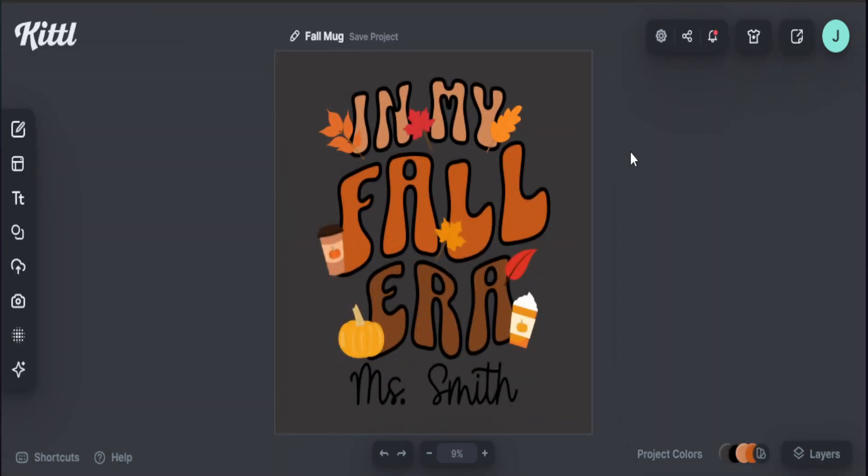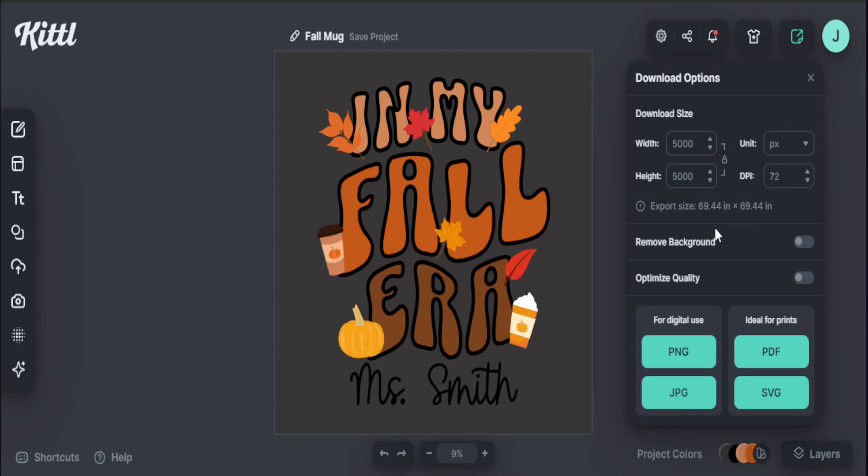If I want to keep the color changes and use this for a design, all I have to do is go to the download area. I can click to remove the background — so that dark heather gray type color won't be included — hit remove background, and this will save with no background, meaning it's going to be transparent. I'll save this as a PNG file. Now I have the option to upload this for a t-shirt, a mug, or a pillow, and I can actually start selling these types of products on my Etsy shop.